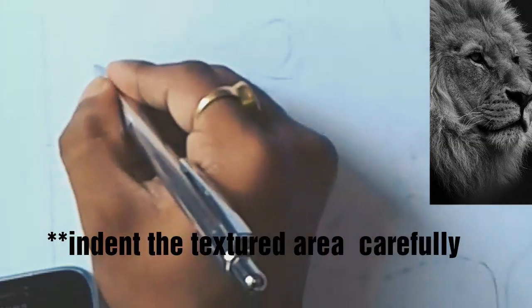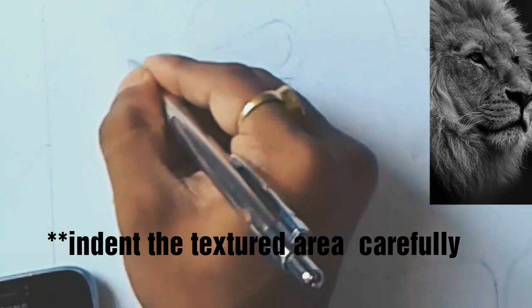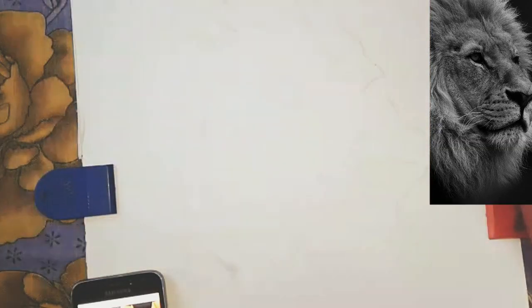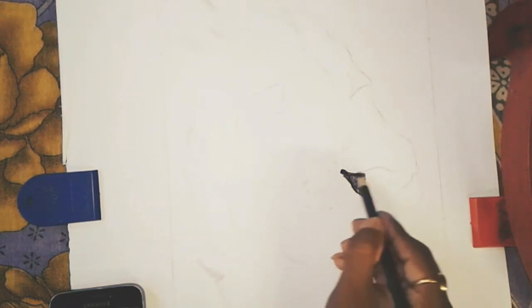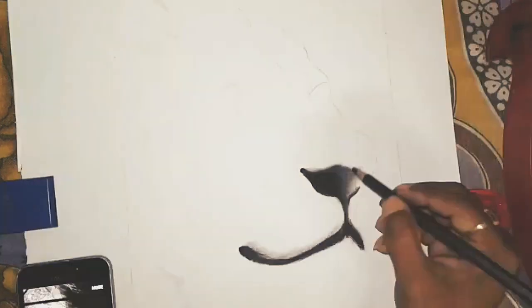Now I am going to use the indenting technique. I will show you that the whole paper is already been indented mainly, and some areas remained to be indented. You can use an indenting tool — I will give the link where you can buy one in my description box.